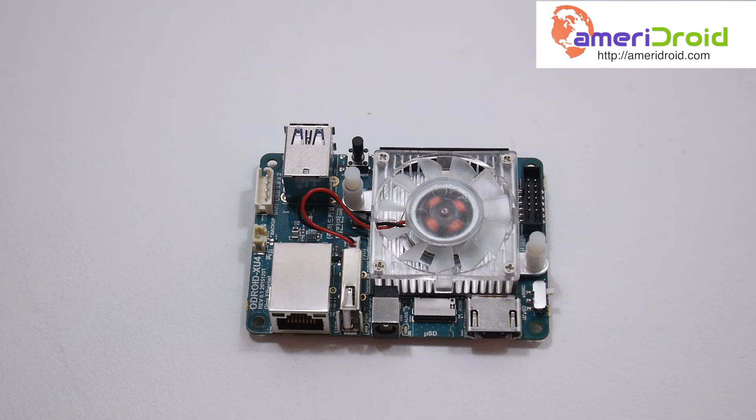Odroid offers a few official images: Ubuntu 14.04 and Android 4.4 — those are older. But when we move over to the community, we have Android 7.0 Nougat, Ubuntu 16.04, a retro emulation OS, and tons of other community-driven operating systems for this board. In my next video I'll probably be going over the CyanogenMod 14.1 image — it looks very promising.